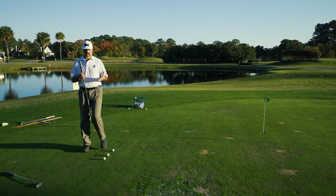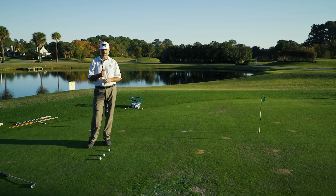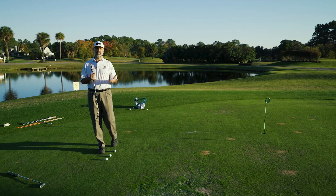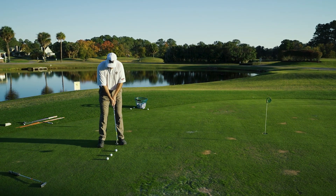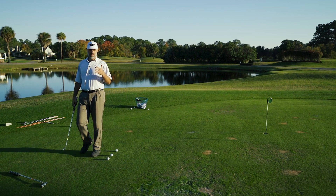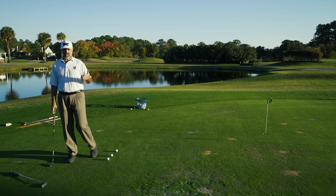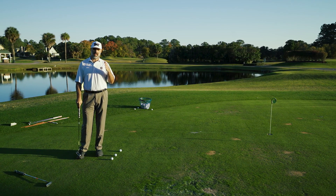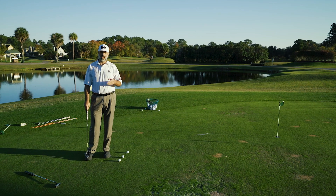This also works in the opposite fashion. If you're used to a heavy putter head and you're going to play slower greens, we recommend using a lighter putter — because with less resistance, you'll naturally take a bigger stroke. So at least in the short term — a weekend, a couple of rounds, or even just one round — you can maintain your same tempo and rhythm simply by changing the weight of the putter.